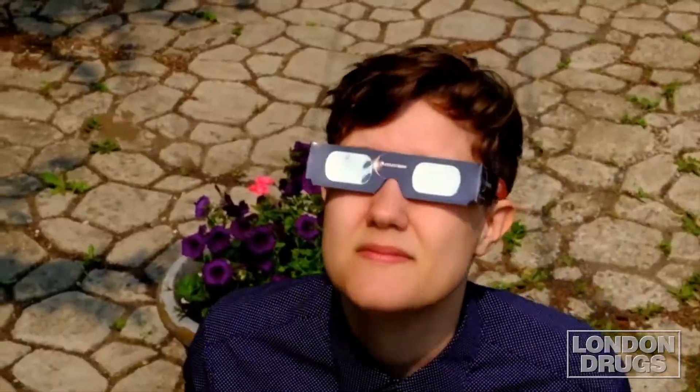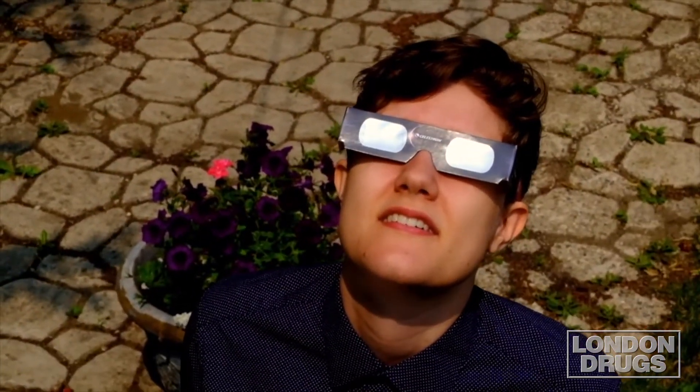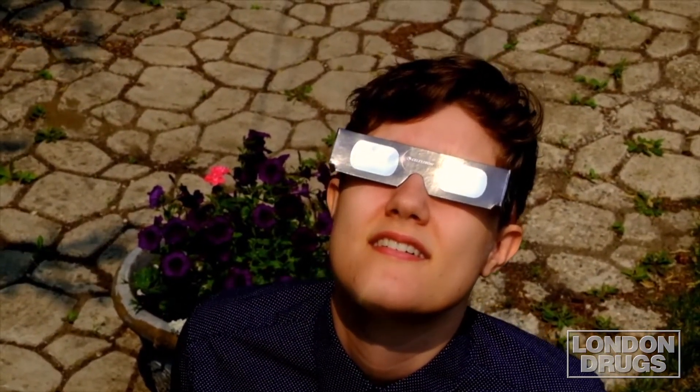The easiest way to protect your vision is with a pair of glasses like these little Celestron Solar Viewers. These little paper and mylar glasses will protect your eyes and your vision from exposure to the sun for up to four minutes at a time. When you're using them, it's very important to put them on before you look towards the sun. Once they're in place, then you can look at the sun, see what's going on, and before you take them off, make sure that you're looking away. With these, anyone has the ability to safely view the eclipse without damaging their eyesight.